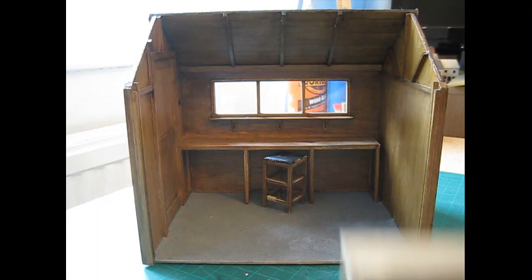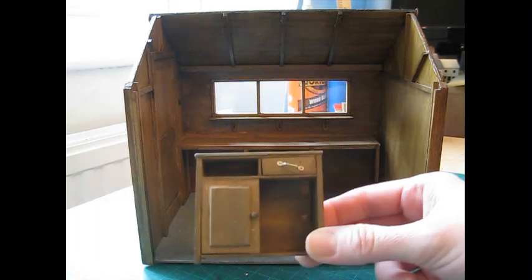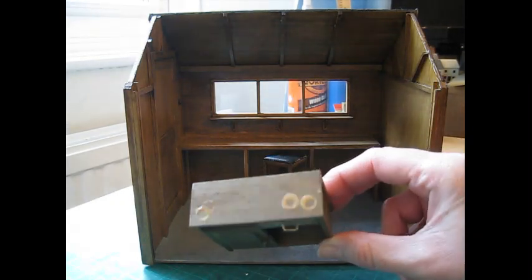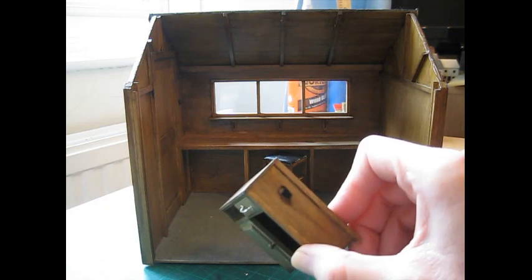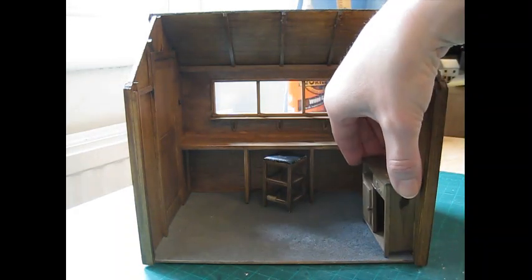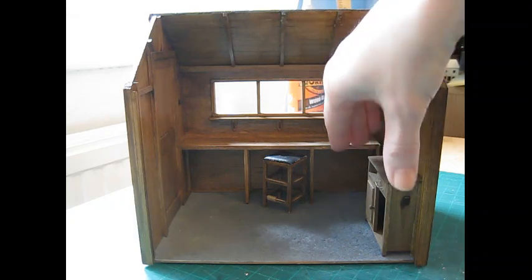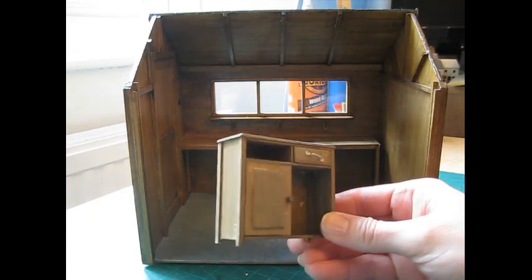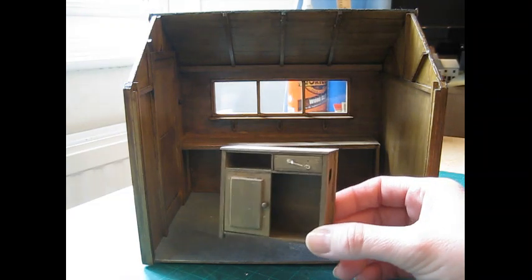The next piece I've made to go inside is this rather aged, shabby-looking cupboard. There's a missing door, missing drawer, got sort of cup rings on the top there. I used a piece of wood with a hole already in it, just to make it look extra old. And that will stand over here. I've put the cutting list for this cupboard in the description below, and coming up next is a list of the tools and materials you'll need - and then we'll get started.